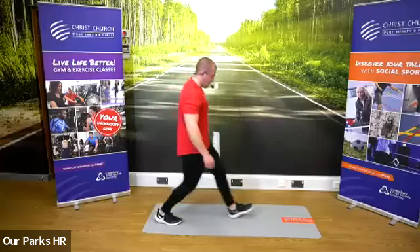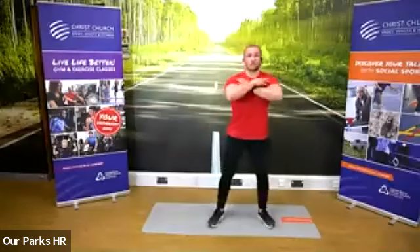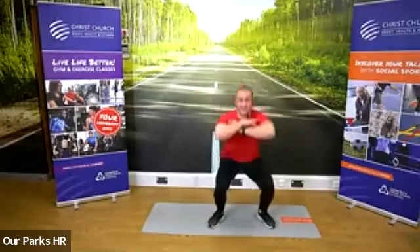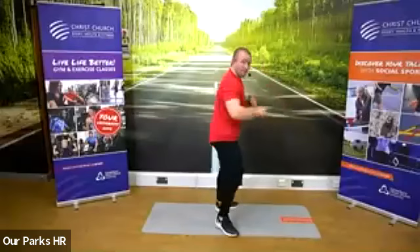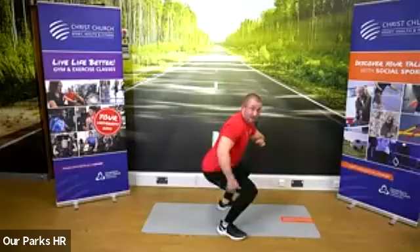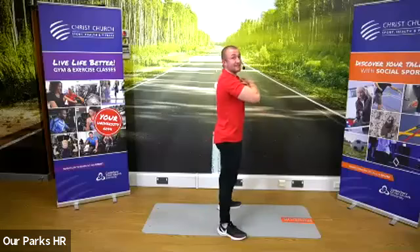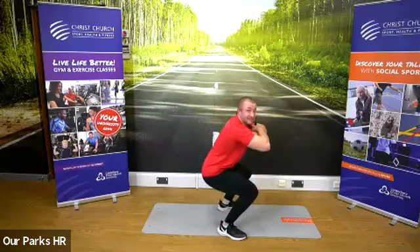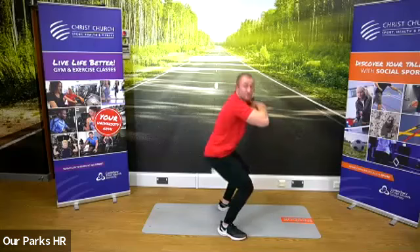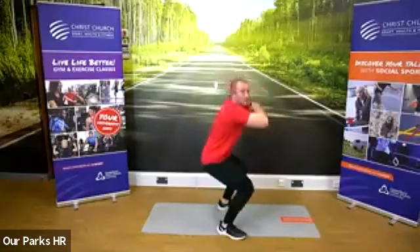And three, two, one — straight into those squats. We don't get a rest, we go straight into those squats, 30 seconds of squats. From the side, I'm trying to get parallel. If you can't, partial squat is okay — slight bending on these. 10 seconds to go. You've got 30 seconds rest.